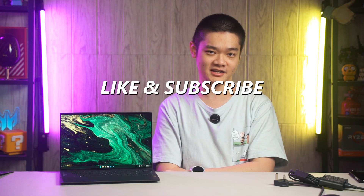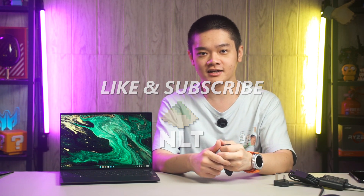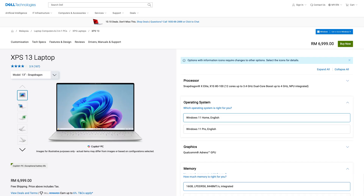Hit that like button and share this video with your friends, and subscribe as well as that will really help us out a lot. The XPS 13 9345 that we have here is in the graphite color. It is darker, almost dark gray, and it is also available in the platinum color as well.